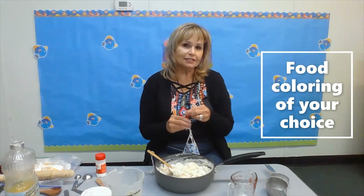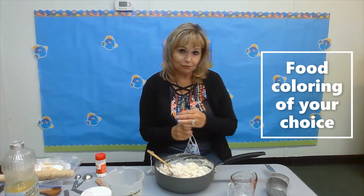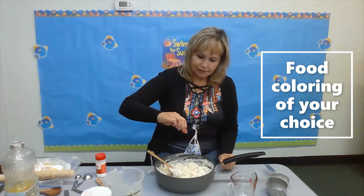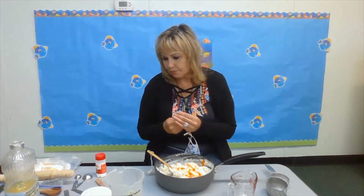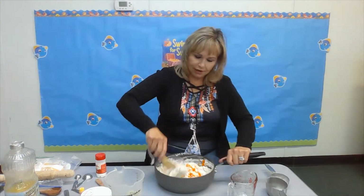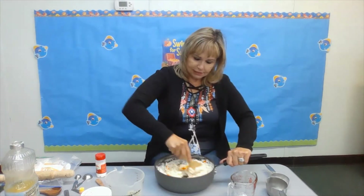My favorite part is yellow — what color is your favorite? You add a couple drops. I like to use about five drops because I like it really bright. Then you mix it around.